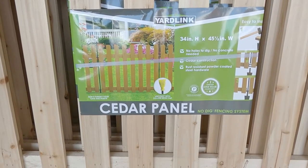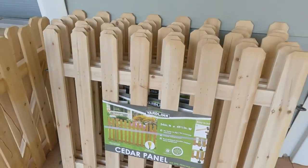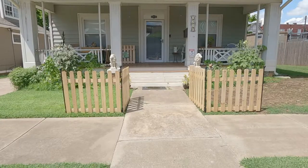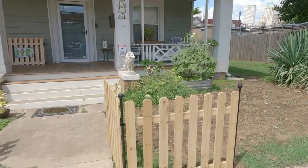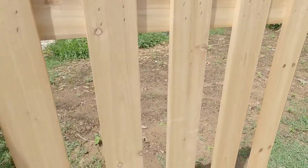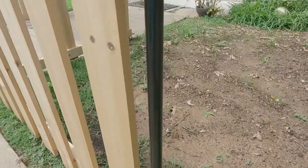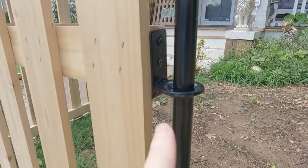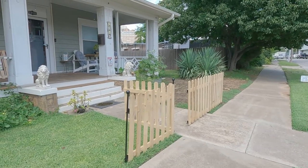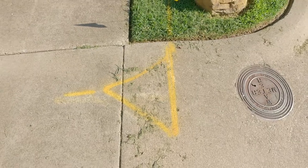We're ready to start our next big project, which is going to be the YardLink cedar panel no-dig fencing system. I've already got a couple of them in place out here. The panels come pre-assembled, they're made of cedar and they're nice and straight. It's a really nice looking, clean fence and it's hard to believe there'd be anything easier to do. You basically just drive these stakes into the ground and then the fence panels mount by these little holes here, so it goes up really quick.